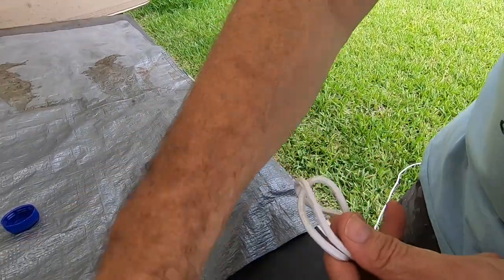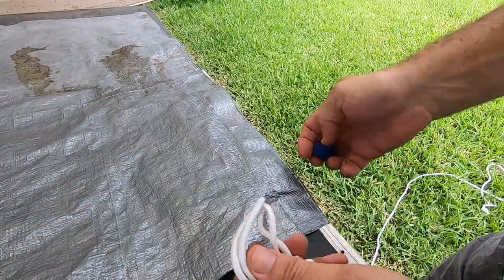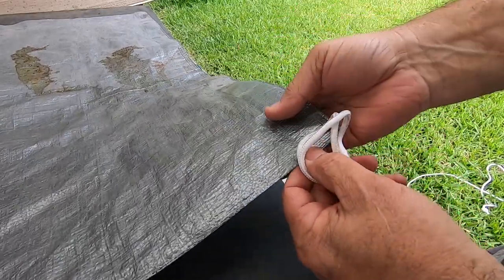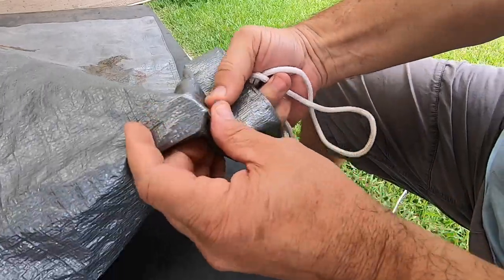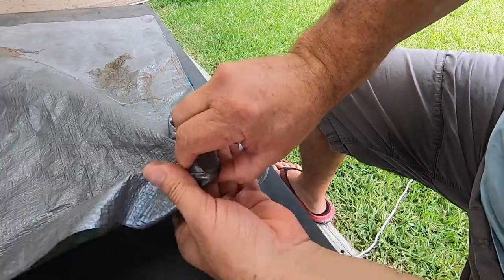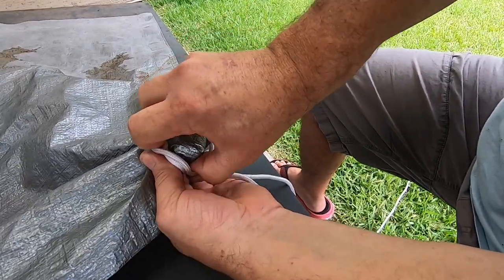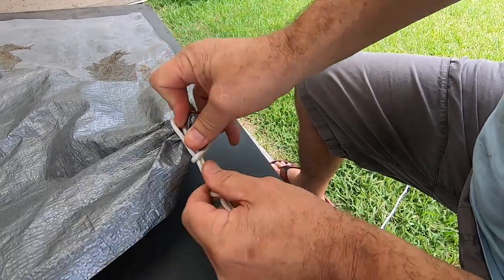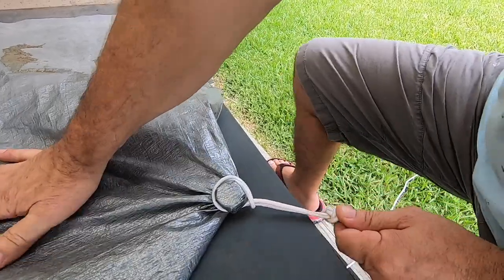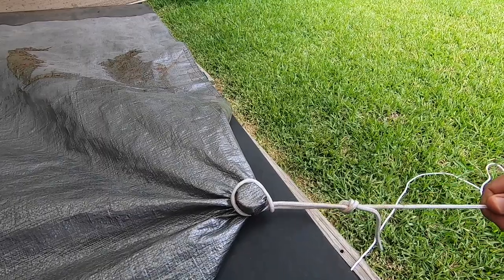Okay, and then you come over to your tarp. Grab your stone — I'll use a bottle top lid to show you. There's the corner of your tarp; the wind's ripped the end off. Wrap it in your tarp like that, put your loop over the bottle top, and it'll hold your tarp, and you can peg it down.